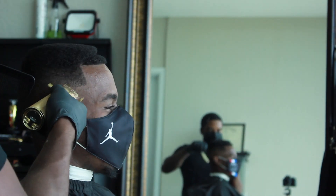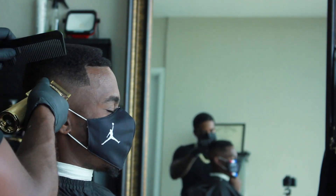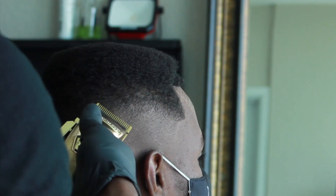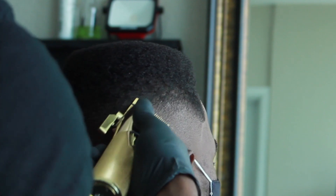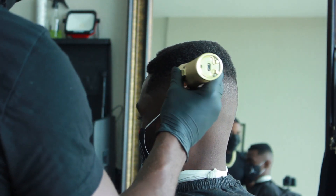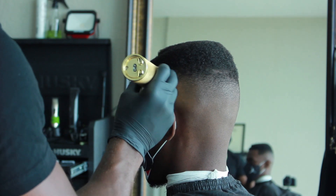When you do a haircut, you always think about other people's reactions. Your client is the first person you want to impress, but you really want to impress his friends, his girlfriend, his mom. You want that haircut to be like 'wow.' That's how your client comes back — it's about how the people he cares about feel about the haircut, because if they give him validation, you automatically validate it to him.